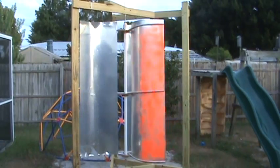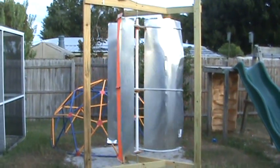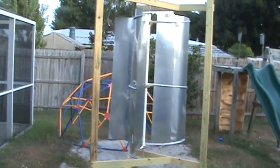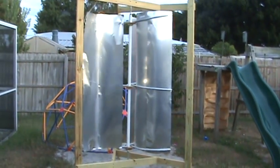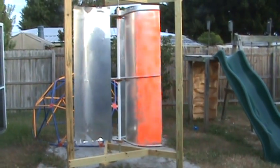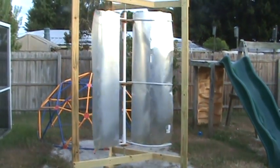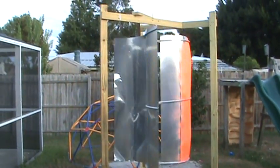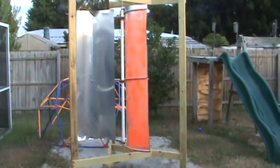Hello YouTube again. Right now I'm showing that I still have this. I painted one little bit orange so you could tell how many times it goes around when it goes faster. Right now the wind's not that fast — it's just constant.